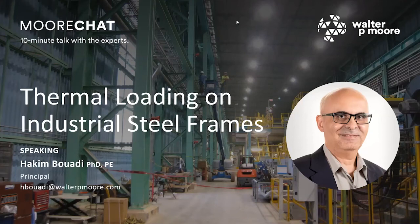Hello, good morning or good afternoon depending on where you're calling from, and welcome. Today's board chat is with my colleague Hakeem Bouwadi, who is a principal and senior project manager here at Walter P. Moore, and he is going to be talking on thermal loading on industrial steel frames.